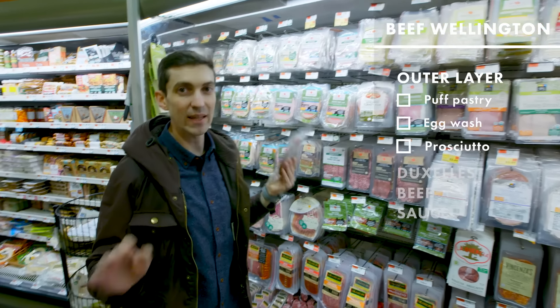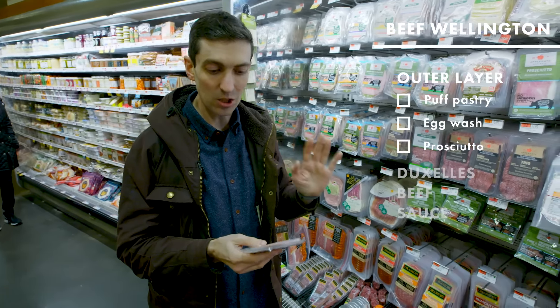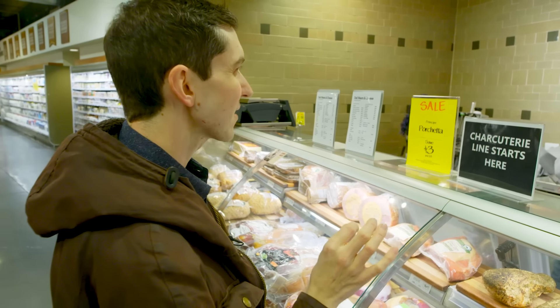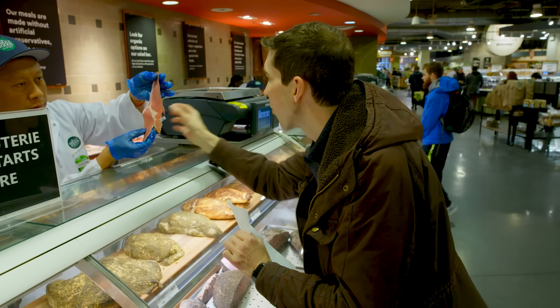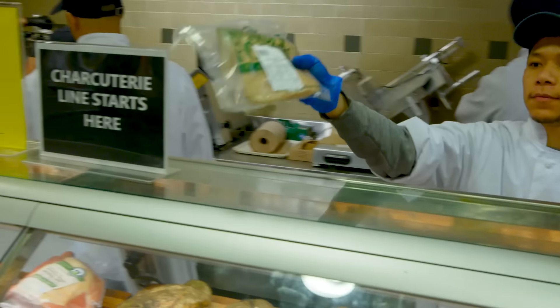I'm just getting some regular ham because at the end of the day I think this will get close in terms of texture. Could I have a half pound, medium thin slice of the prosciutto di parma? One click less — a little thinner. Thank you.